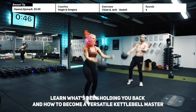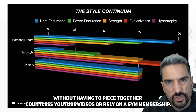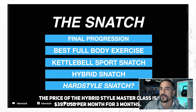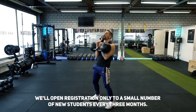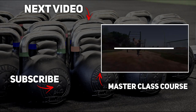Learn what's been holding you back and how to become a versatile kettlebell master without having to piece together countless YouTube videos or rely on a gym membership. The price of the hybrid style masterclass is $397 per month for three months, or save 20% with a one-time payment of $997. Registration opens only to a small number of new students every three months — join the waiting list now to get access 24 hours before the general public. Link is in the description.